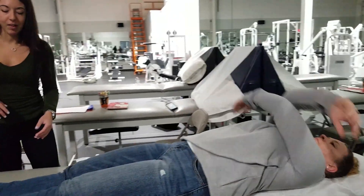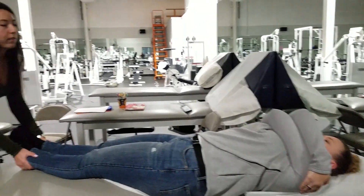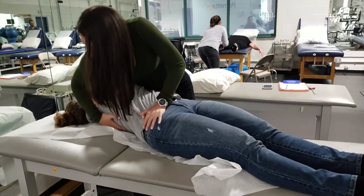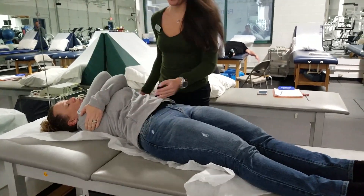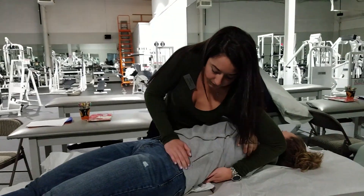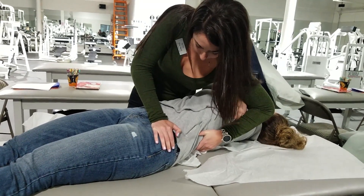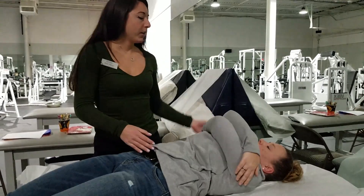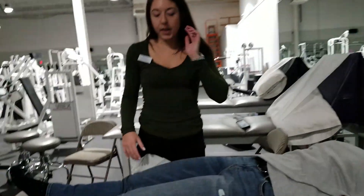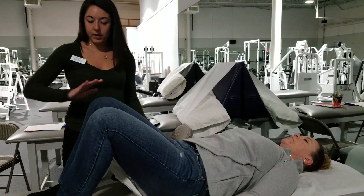You're going to hug yourself. Okay, I'm going to correct it — we're going to do both sides. Take a deep breath in and out. Good, perfect. Let's switch, tighter. Take a deep breath in and out. Good, perfect. Let's go into the middle. What I want you to do is bend both legs, pick up your butt, come on down, and relax.